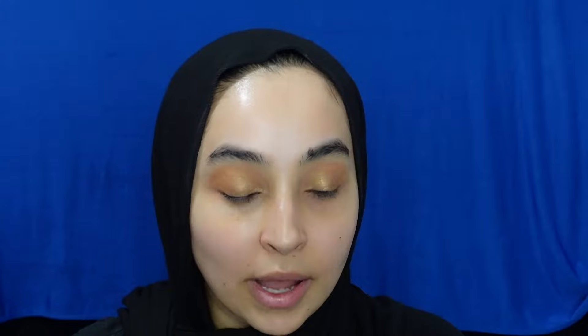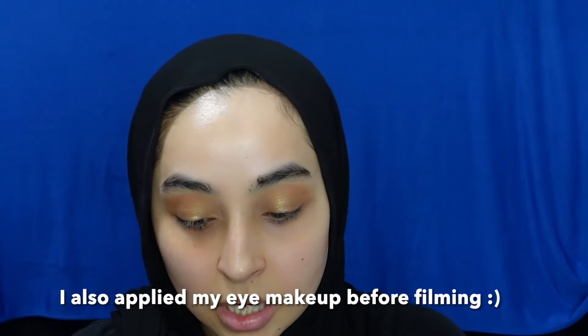I got the shade Light. One thing I really like about this product is that it has the expiration date right on the back instead of the typical shelf-life symbol. We're going to go ahead and prep the skin — I've already put on my moisturizer, sunscreen, and under-eye cream. Now we're just going to start priming. I'm using the e.l.f. Power Grip Primer.